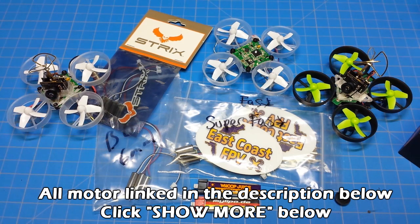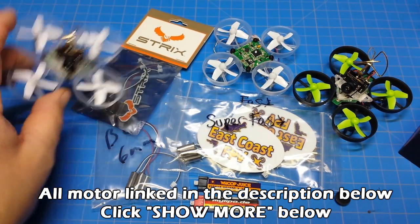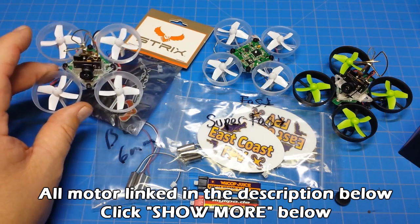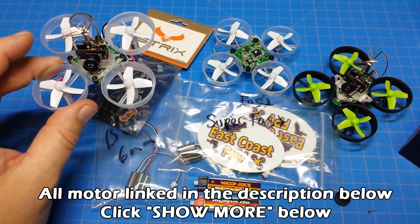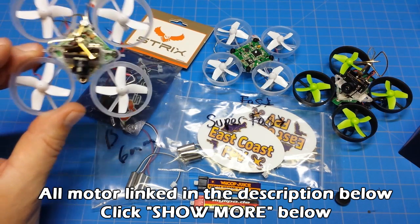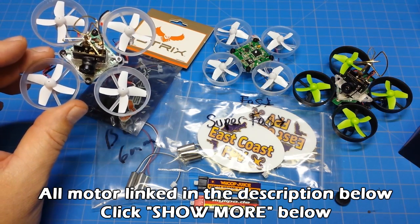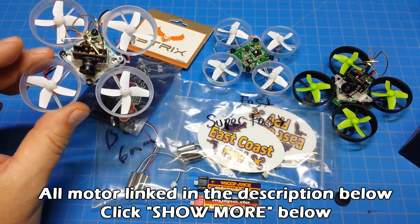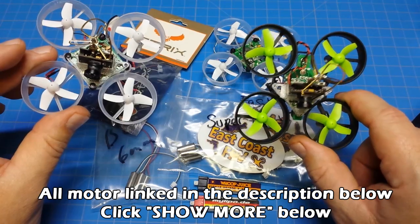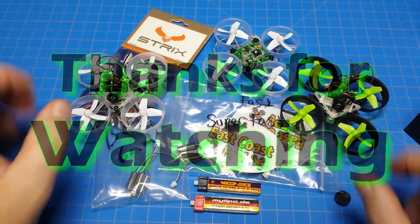Any questions or comments, leave those in the section down below. I'm sure we're going to see more 6mm brushed motors, because I don't think the popularity of these things is going away anytime soon. I think they're a lot of fun — I fly these whenever I can make it home for lunch, or when the weather's not very good. I always grab one of these. I have this craving to fly just about every day, and these are a great way of getting a little bit of flight time even when the weather's not good. The E010 is a cheaper alternative to that. Thanks for watching, everybody.